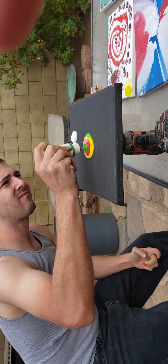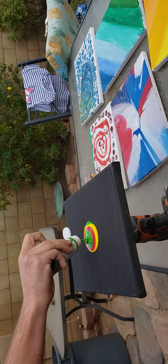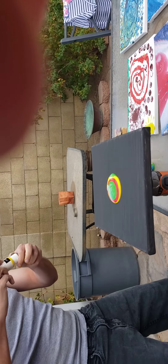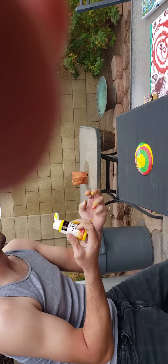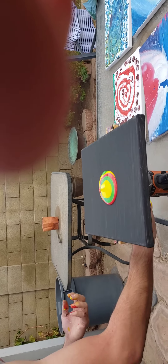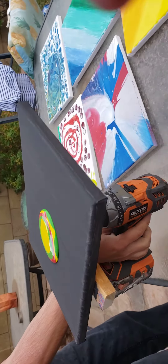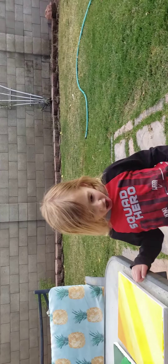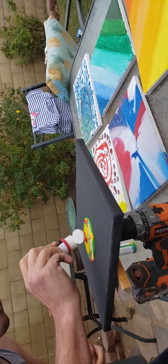Hi guys, this is Brandon's YouTube video. If you like, please subscribe. He spins the spinner with black, green, yellow, and red. Please subscribe if you like this video. My little cousin is trying to get in the YouTube video — that's Sally. Let's watch what the master does!